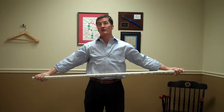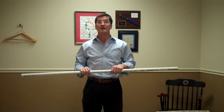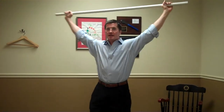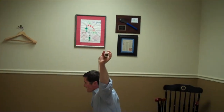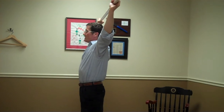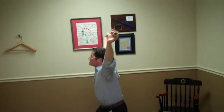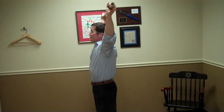The next test we're going to do is an overhead squat. We simply take the bar and put it over the patient's head and watch them squat all the way down and then all the way back up again. A pass is where they can get the bar all the way overhead and perform a full squat without breaking forward.